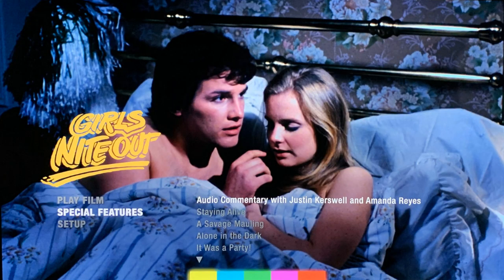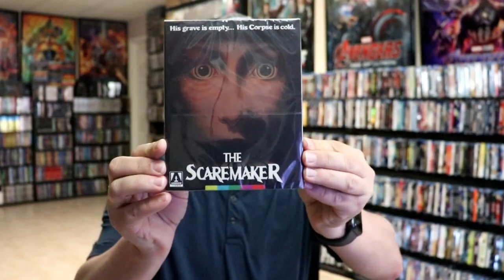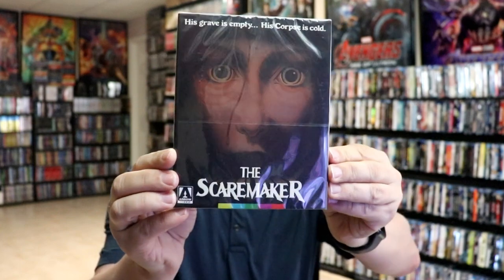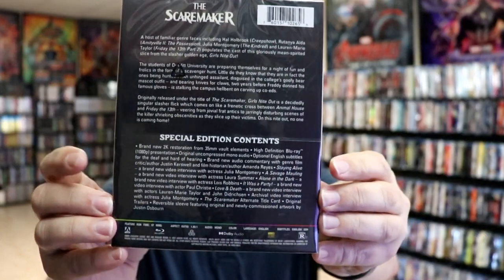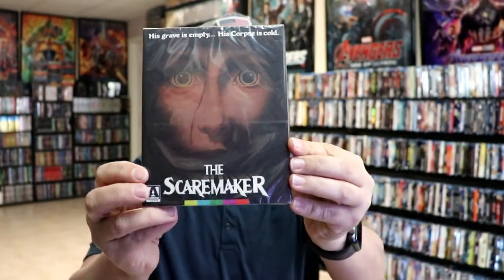But here's a look at the menu screen, if you'd like to check out what it looks like. I also wanted to show you another release for the same film — it's called The Scare Maker. So just a variant style of the artwork, with all of the special contents on this edition also. It's nice to have a different kind of slipcover to go along with this film.